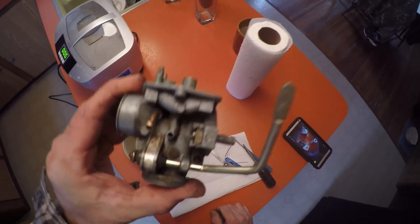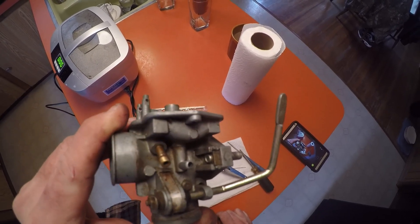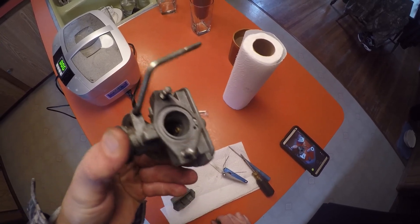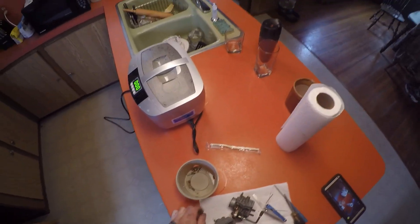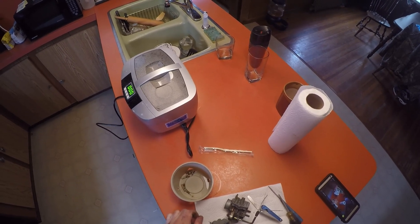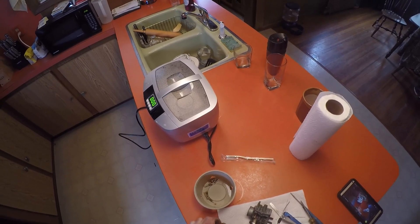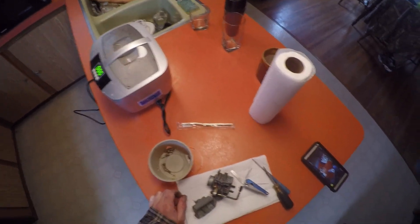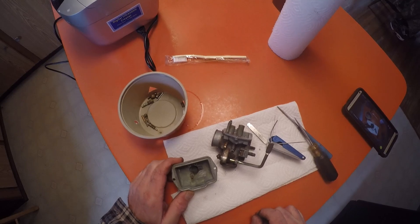You see the outside of this carburetor - I scrubbed it down, I shot it with carburetor cleaner. See how dirty it still looks? Well, what I'm going to do is throw it in the Harbor Freight ultrasonic cleaner right there with a 50-50 mix of Crud Cutter original formula and hot water. This unit has heat, so we're going to get some heat going and then throw these parts in there.